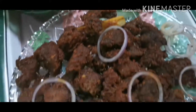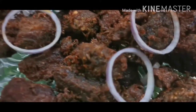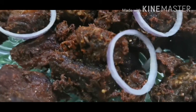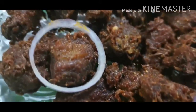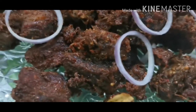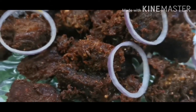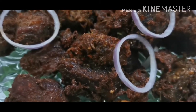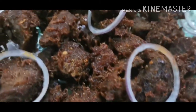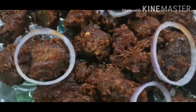People love this dish. I'm sure you will like it and love it. If this dish is good, then please like and subscribe. And don't forget to share with your family or friends. Allah Hafiz.